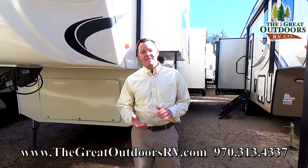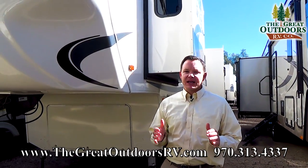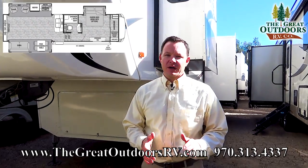Hello, welcome to The Great Outdoors RV. My name is May and today we are going to check out the Cedar Creek Silverback Edition. This is the 29RE 5th wheel.